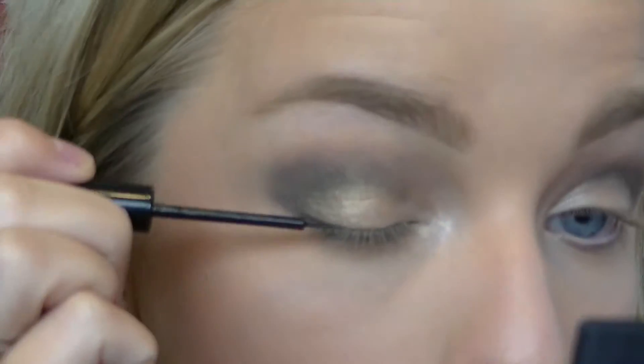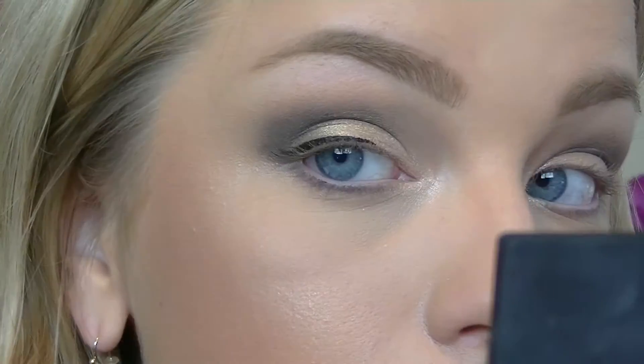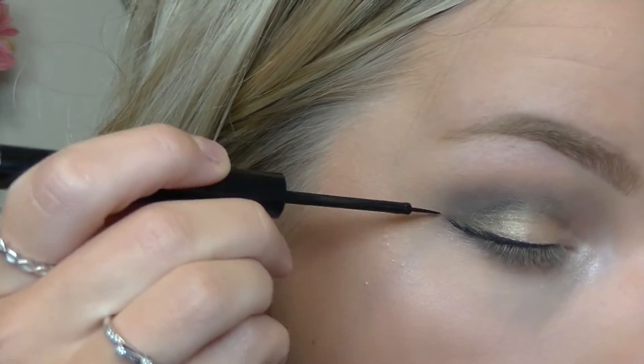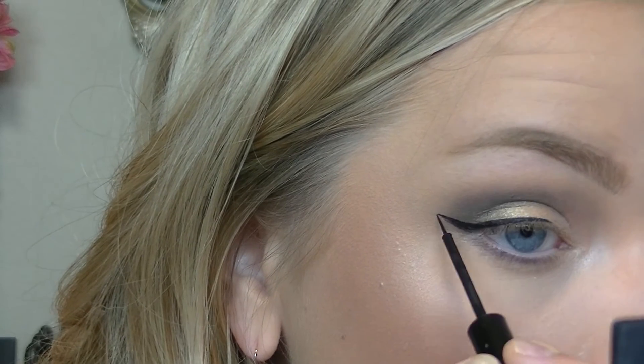Here I'm creating a signature wing with the NYX Matte Liquid Liner. If you want me to do a separate video on how I do my winged eyeliner, just comment below and I'll do that for you.